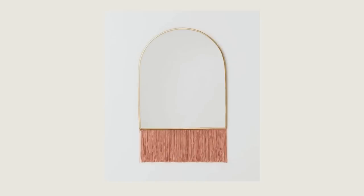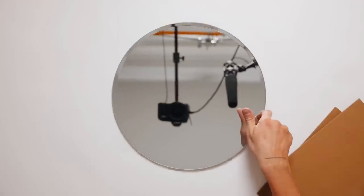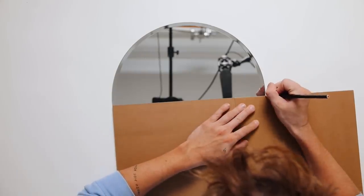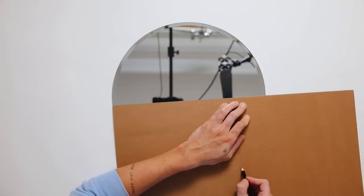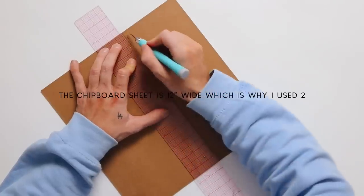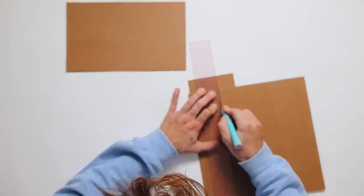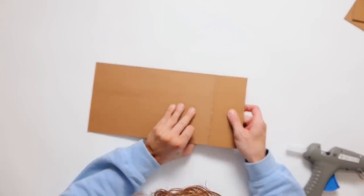I wanted to throw a mirror into the mix — one of you actually DM'd me this idea on Instagram. I'm starting with a round mirror I've had in my stash and two pieces of 12 by 12 chipboard, which is essentially very thick card stock. I'm cutting it to the width of the middle of the mirror — about 14 inches wide by seven inches tall — but measure it to whatever mirror you're using. Since the reference photo had a flat bottom, we're going to create our own flat bottom by gluing chipboard on top.